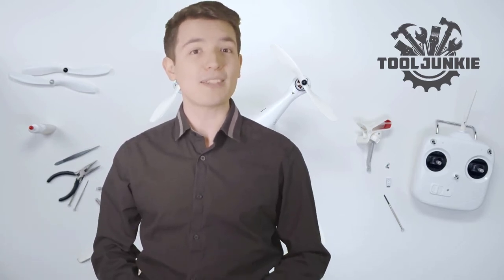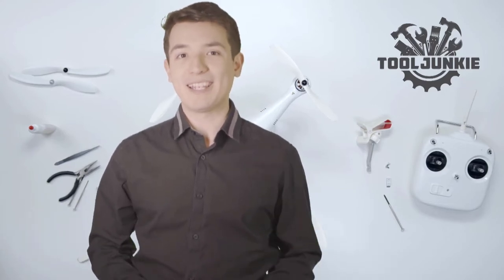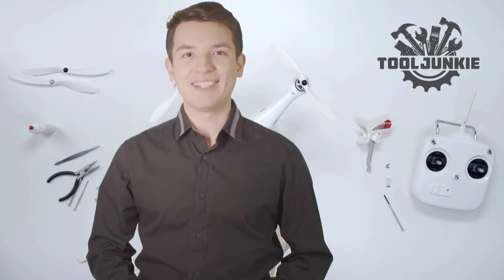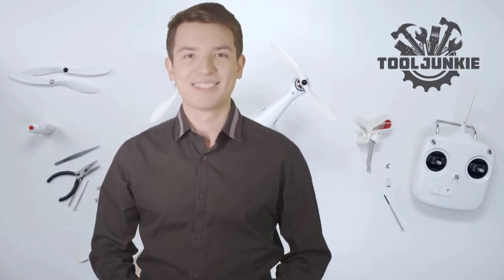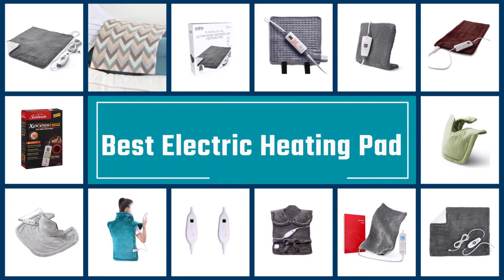Hello everyone, welcome to Tool Junkie. When it comes to buying the right tools, there's a lot to look out for. That's why today we're going to review the five best models for you. We've ranked them by many different factors such as product features, price, performance, and more. Make sure to check the product links in the description for more information. Here we present the five best electric heating pads. Let's get started with the list.